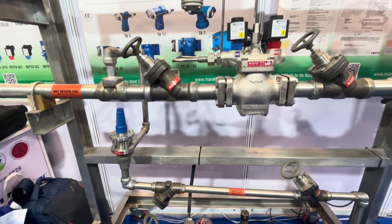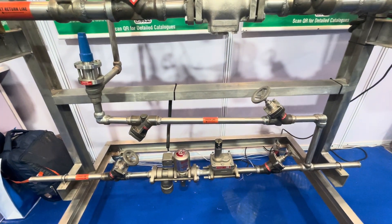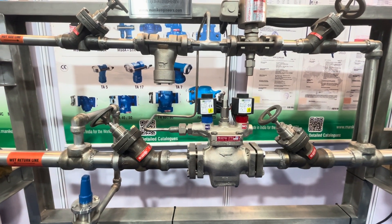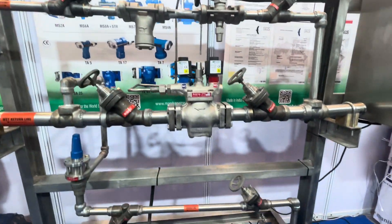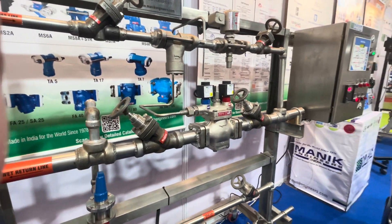During the hot gas defrosting, the liquid line solenoid valve will be closed, and then after pump-down the hot gas valve will be enabled, the line valve will be closed, and then the hot gas will start. We'll have a wet-treater system — this is how the complete cycle works.